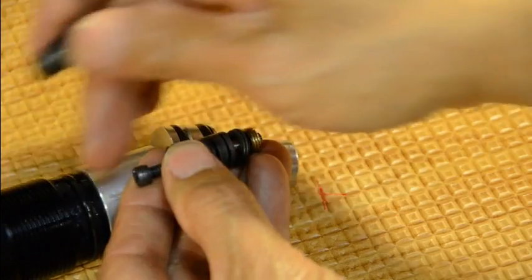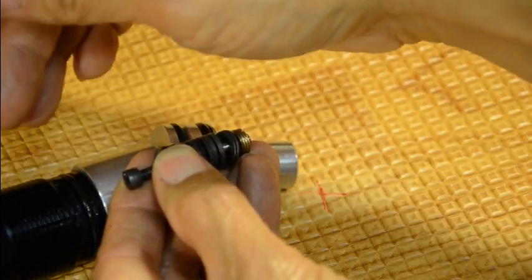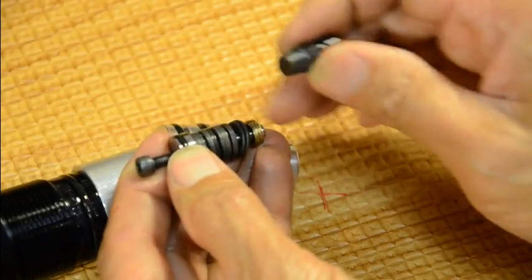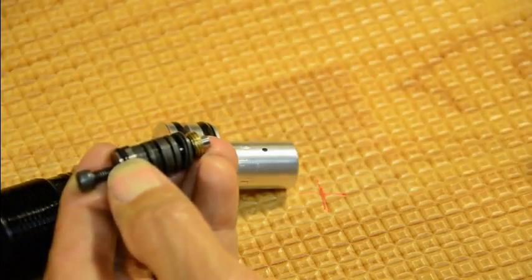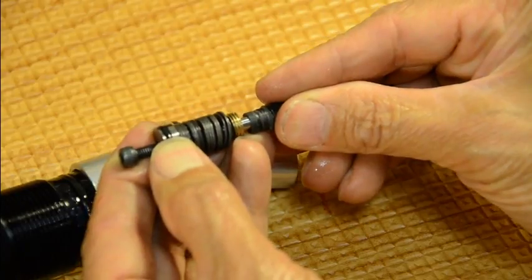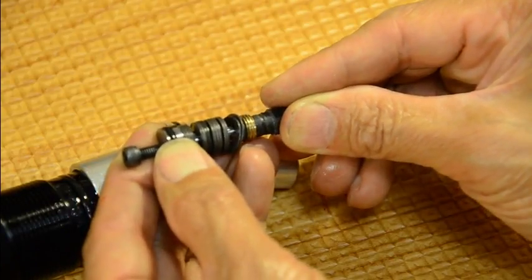When you take a shot, the pressure drops — down to around 80 bar. Then the spring pushes the disc assembly outward; when it does that, unregulated air goes back in and pressurizes the regulated side back to 130 bar, then shuts again. So every time you take a shot it fluctuates — open, close, open, close.